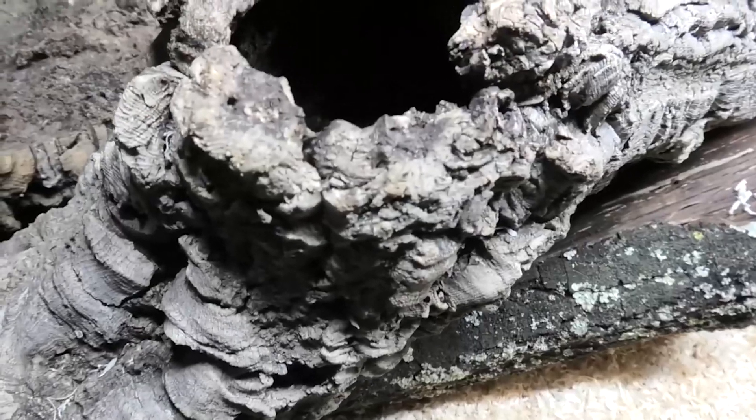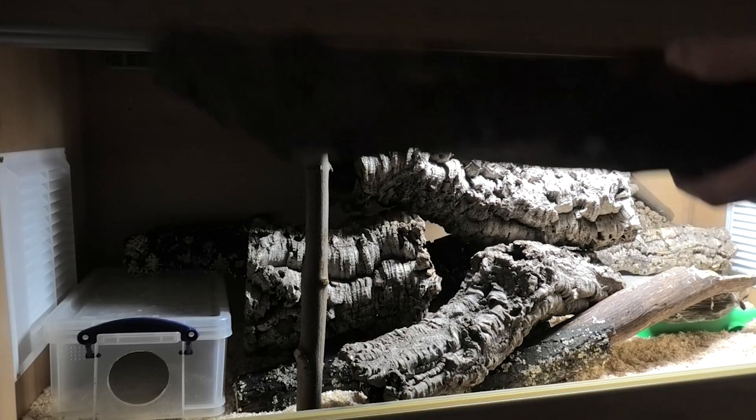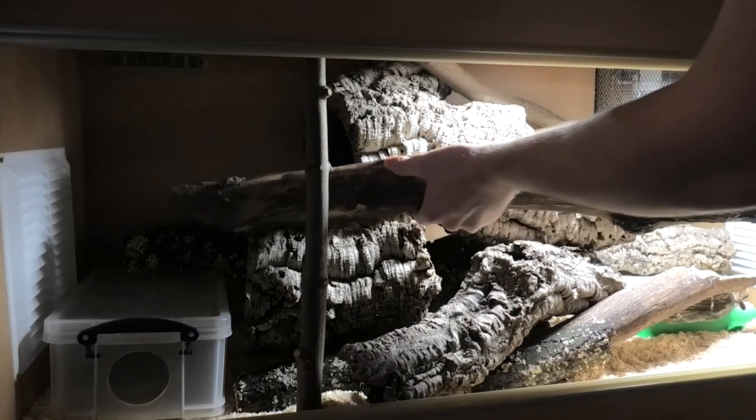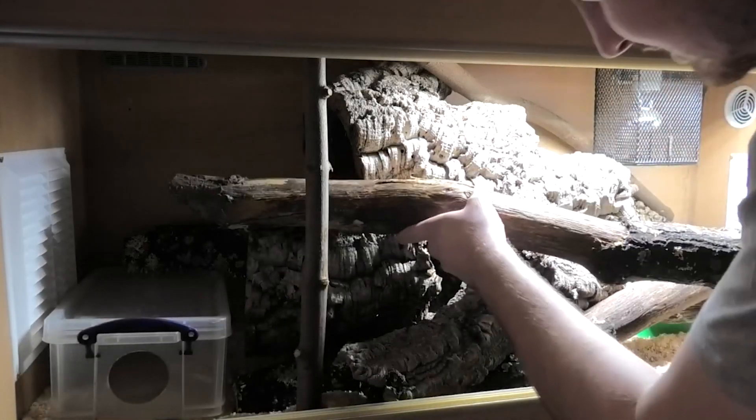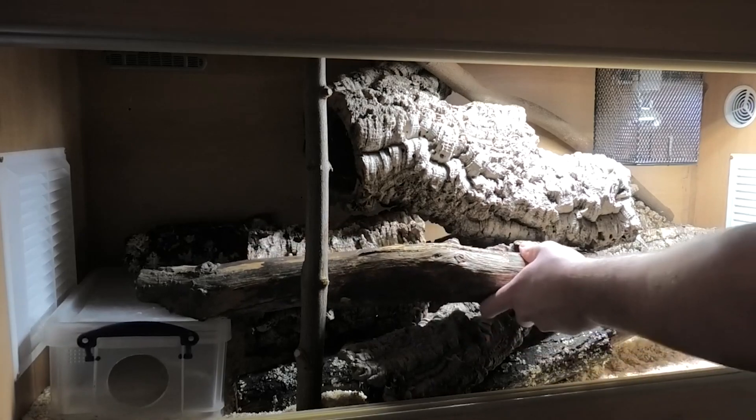Place a piece of cork bark in your sunshine patch so your kingsnake can sit on top and bask, or be inside where it's dark and warm. Just make sure it doesn't allow your kingsnake to get within five inches of the bulbs. Although these snakes are terrestrial, Mexican black kingsnakes love to climb — mine climb all the time, it's great for keeping them fit and activating their muscles. Don't be afraid to give them branches to climb on, just again make sure they can't get within five inches of the bulbs.